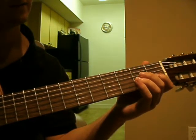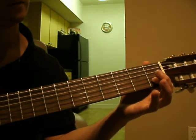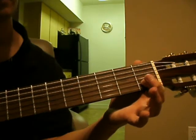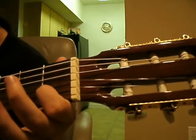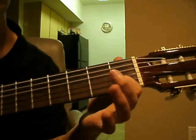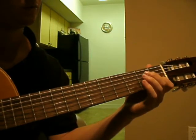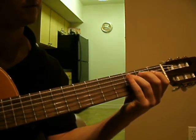And then after that, bring our pointer finger down on the 1st fret on the 2nd string. So we put it all together, and this is the scale.